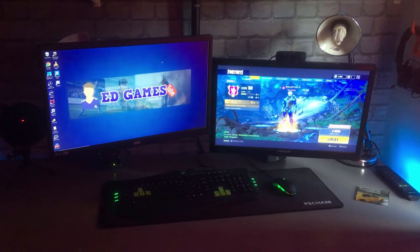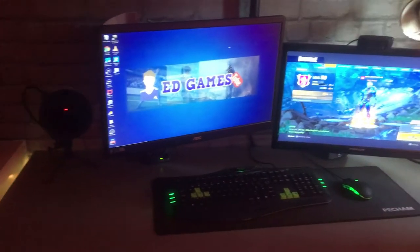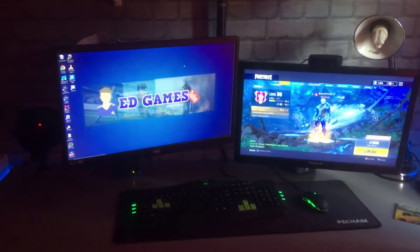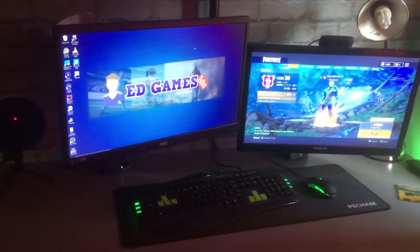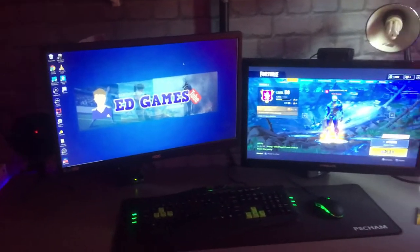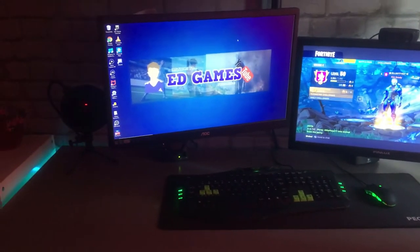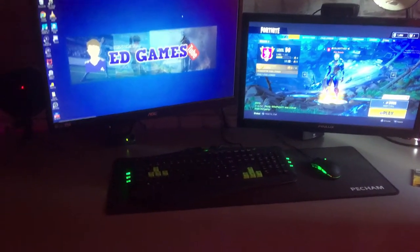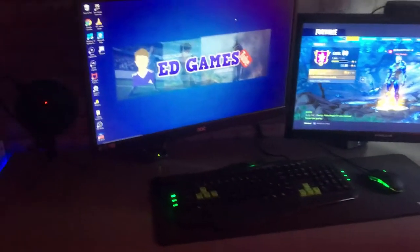Right, this is it. This is my setup. I've got two monitors, obviously a PC and an Xbox. This is how it looks from the front — pretty nice. I'm going to start from the left and go through everything. I don't know the names of everything off by heart, but everything will be down in the description.